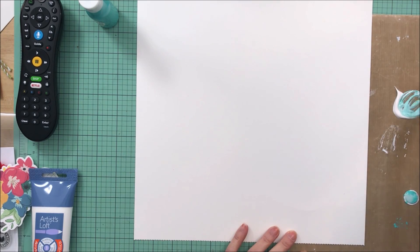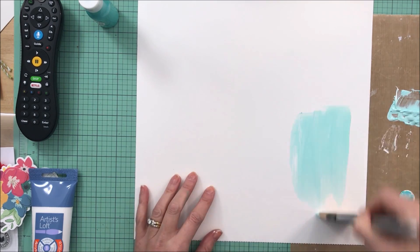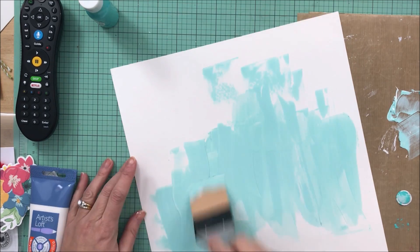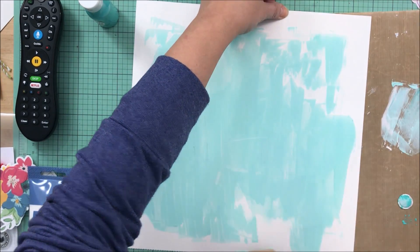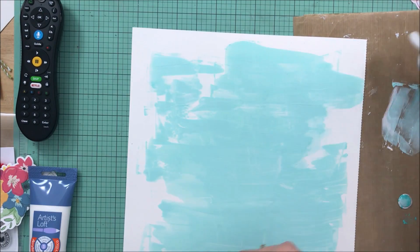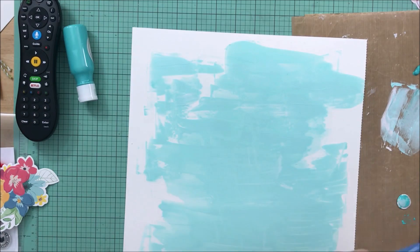I'm using the Vicki Boutin paper — I don't know exactly what it's called — but it's her paper that is meant for mixed media. It's a thicker weight and I had not used it before; I wanted to see how it would work. I have some of the flowers from Paige's collection to the left so that I can pick some colors that complement the background.